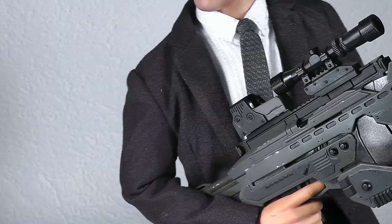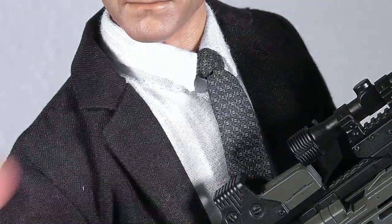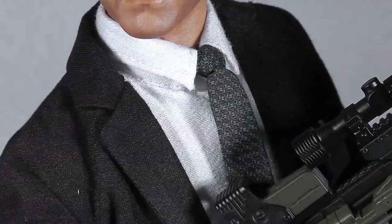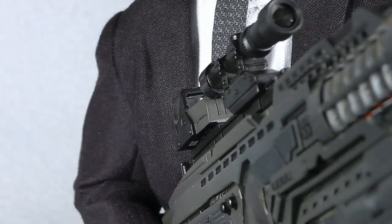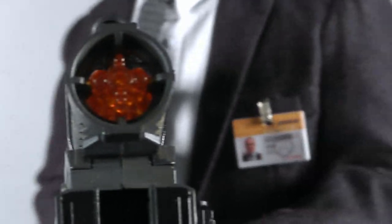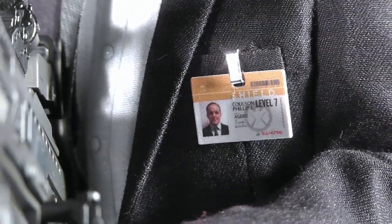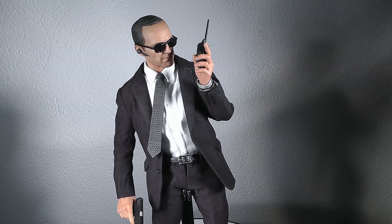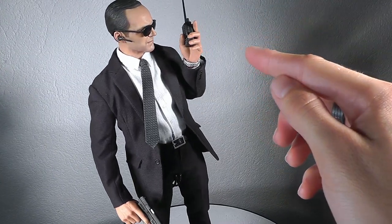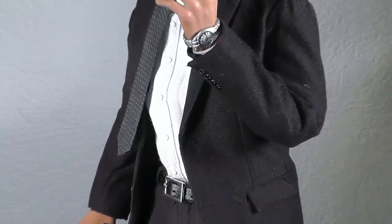As you can see, the suit is extremely well tailored. You get some nice details on the shirt underneath, and of course the tie which fits perfectly. There's also a nice little detail with the ID card of S.H.I.E.L.D., and you can see the little buttons on the shirt. Changing the pose — with the handgun and the walkie-talkie in his left hand — there's another detail you can put on: the watch.